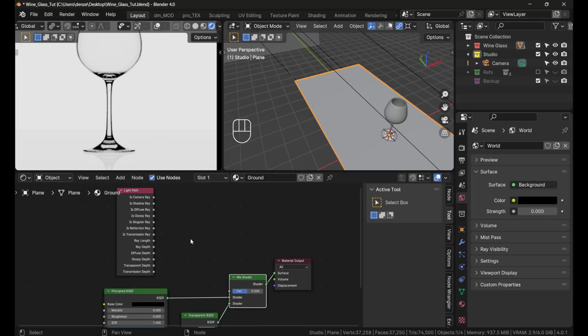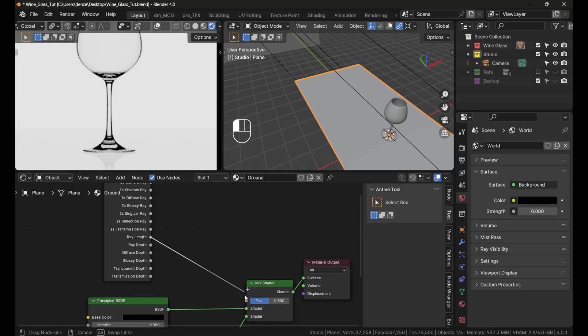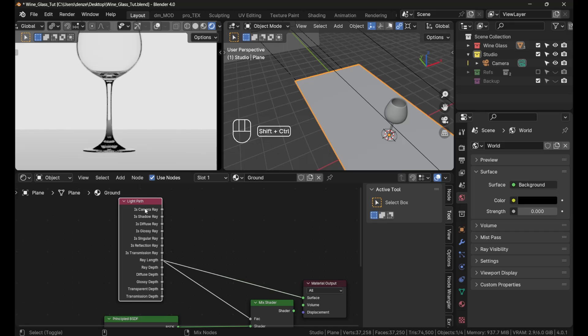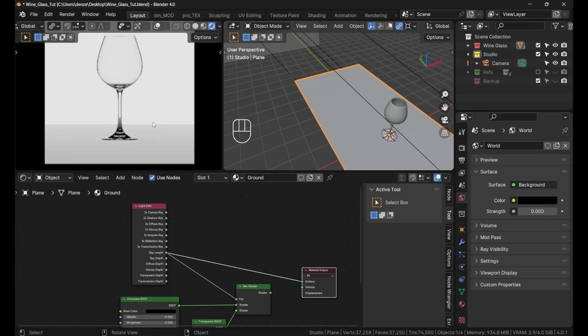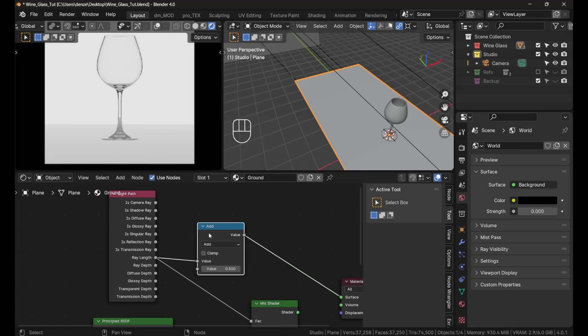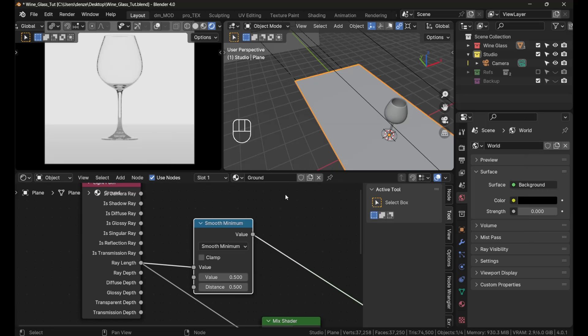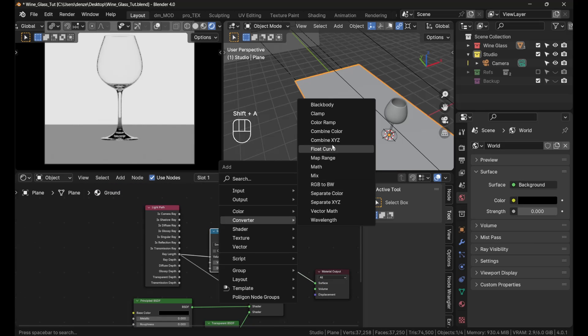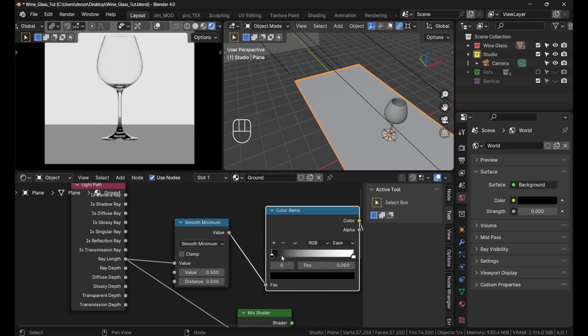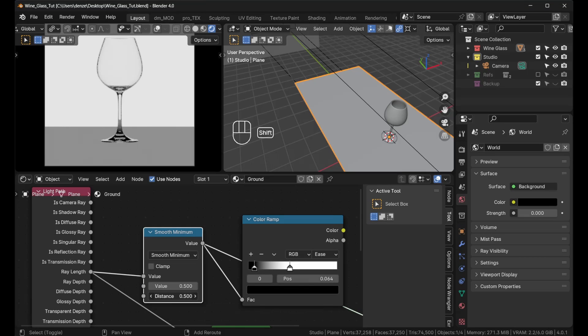Mix the transparent shader with Ctrl+Shift+Right Click to add a Mix Shader. Plug the Ray Length from the Light Path node into the factor. The ray length tells us how far a ray has traveled since leaving the camera, and we can use that to create a gradient. Press Shift+A and add a Converter > Math node set to Smooth Minimum, then Shift+A > Converter > Color Ramp.